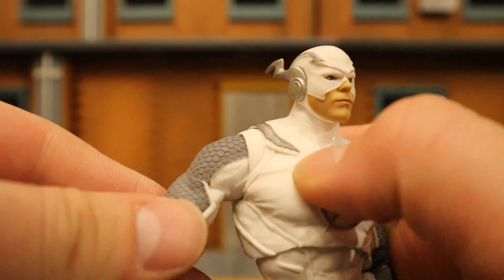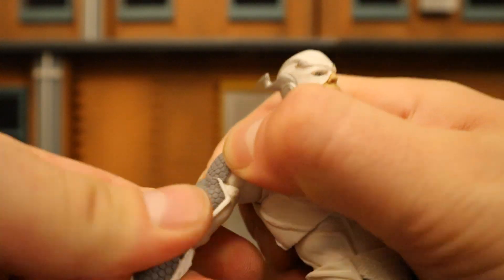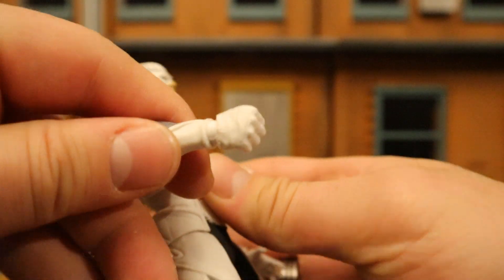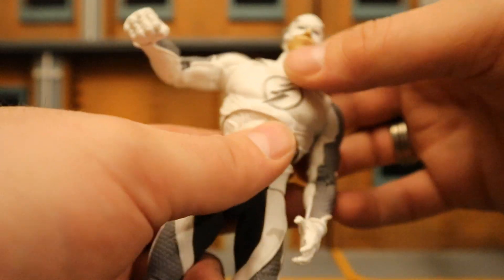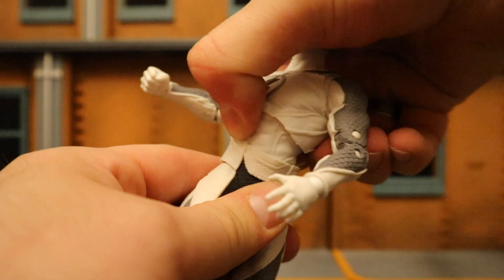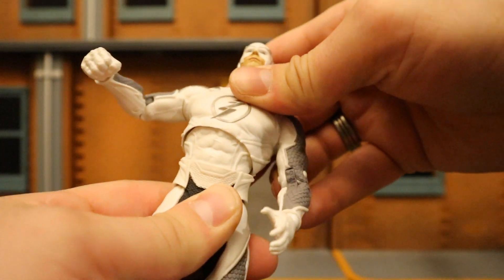He does have a butterfly joint between his shoulder and chest area, increasing the range of motion. Below that: a bicep cut, then double-jointed elbows. His wrist can rotate and is also hinged. He has double ball joints in his torso and waist area — he can rotate around and go forward and back. His waist can also rotate around and go forward and back, giving him a pretty good range of motion in the torso.